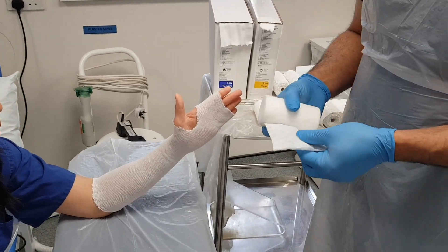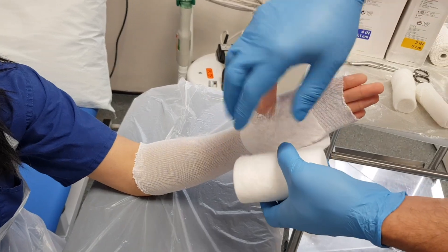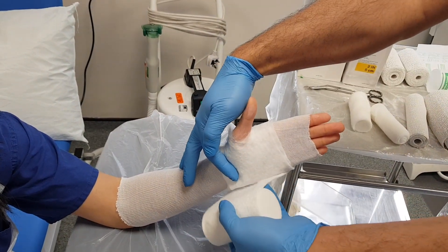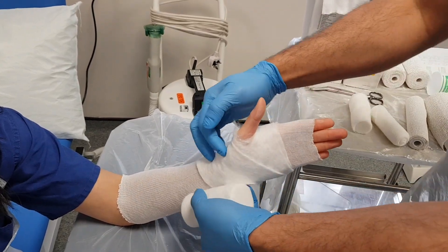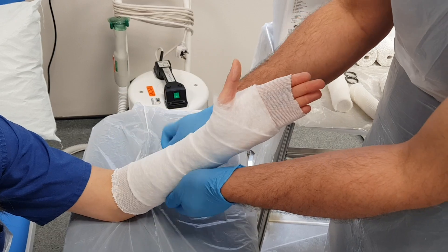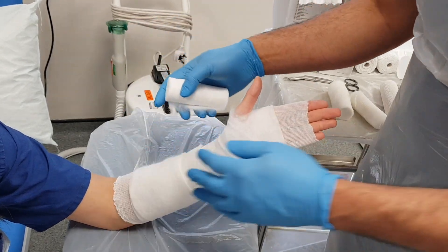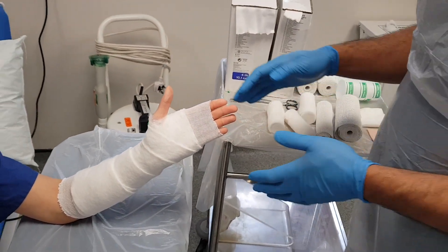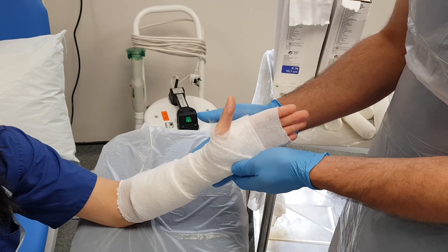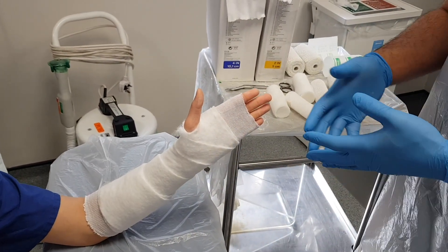Next we're going to apply some wool. I'm going to make a hole in it so I can secure it to the thumb. I'm going to wrap it around and make a hole, because I want at least two layers at every level. I'm going to go around the thumb and overlap it 50% every time I make a revolution. At the proximal end I need to make sure I've got two full layers, then cut it off and smooth it down. I want the plaster to cover the volar side, the radial side, and the dorsal side of the wrist, leaving the ulnar side free for expansion in case there's compartment syndrome.